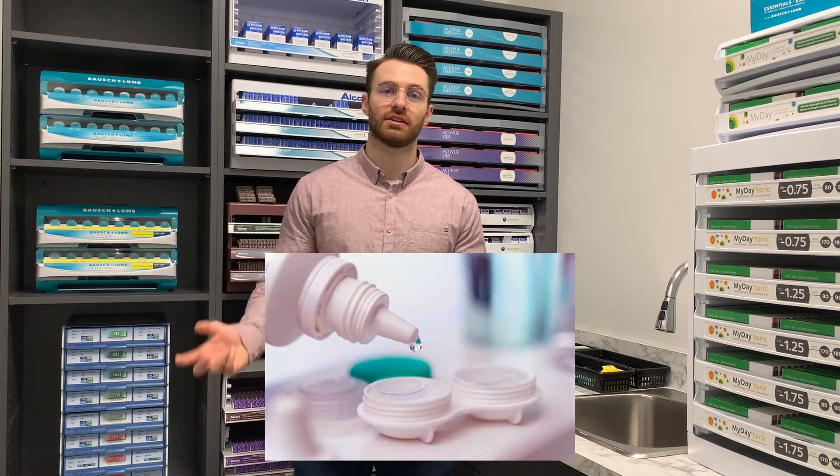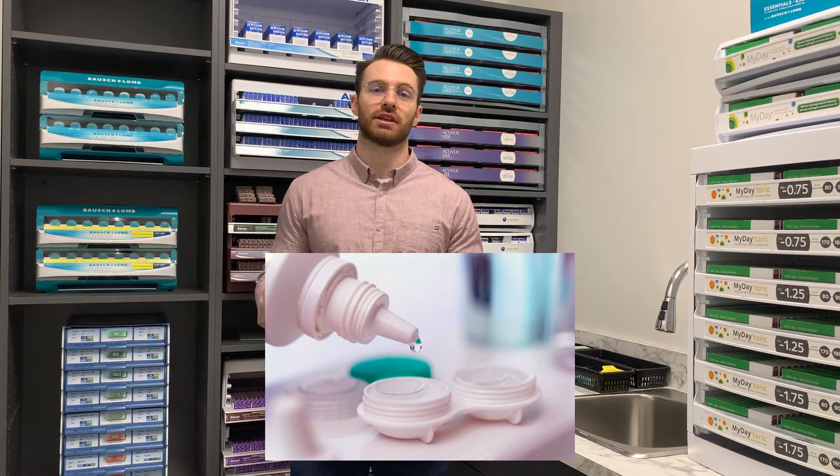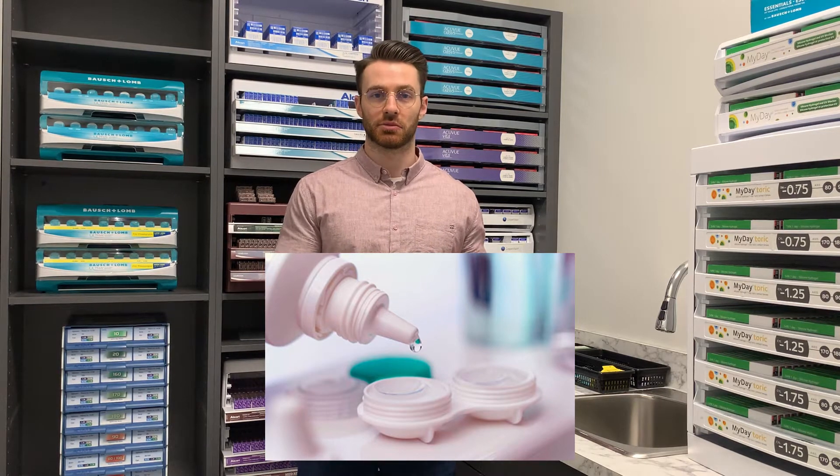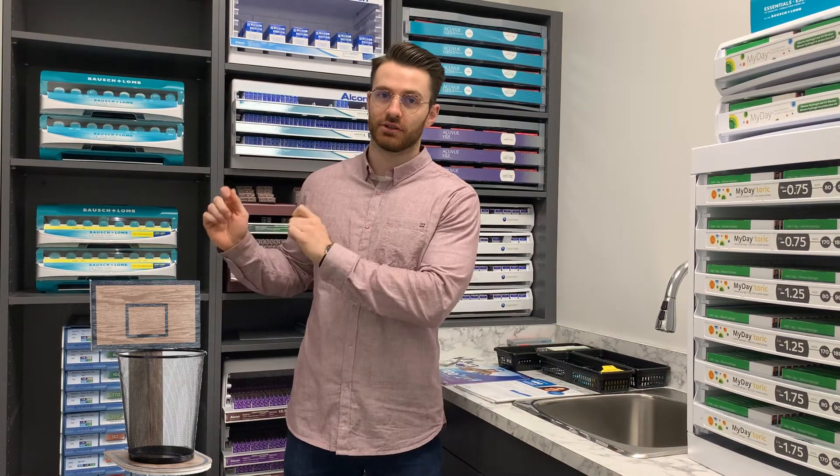The main difference between a monthly and daily lens is that with monthlies, at the end of the day before you go to bed, you take your contacts out, you put them in a solution, and that's what essentially cleans the contacts overnight before you wake up the next day and go to put the contacts in again. With a daily contact lens, you don't have to do any of that. Once you're done wearing at the end of the day, you take the lenses out, you throw them in the garbage, and you start with a brand new pair the next day.